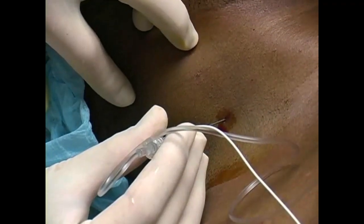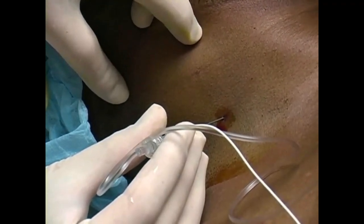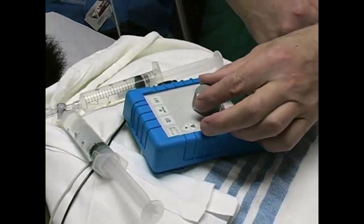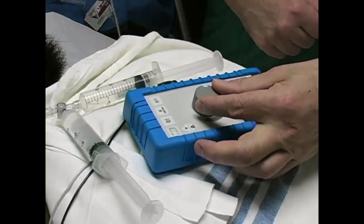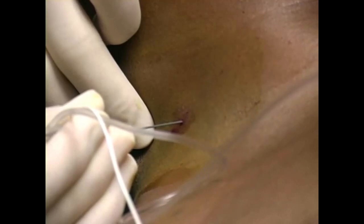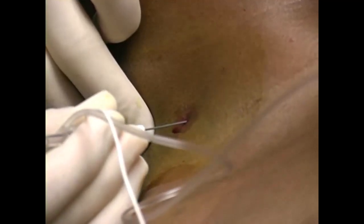Insert the 22 gauge stimulating needle through the cutaneous wheal, keeping the needle perpendicular to the skin surface. Once the stimulating needle has passed through the skin, ask an assistant to turn on the stimulator current to a level of 1.5 milliamps. Advance the needle slowly, looking for stimulation of the deltoid, triceps, biceps, or forearm muscles.